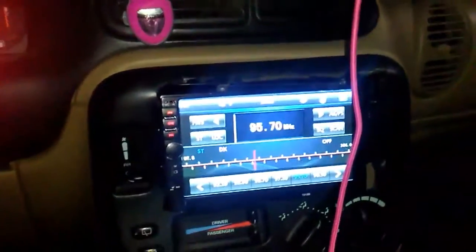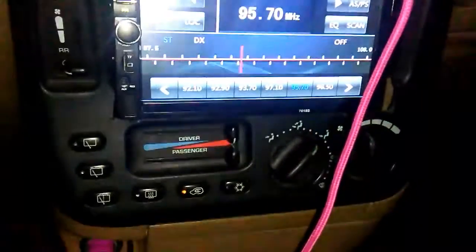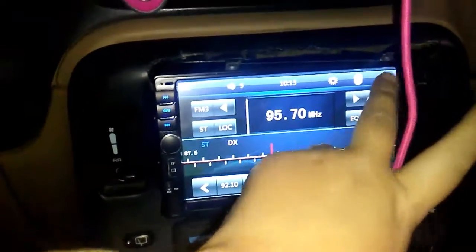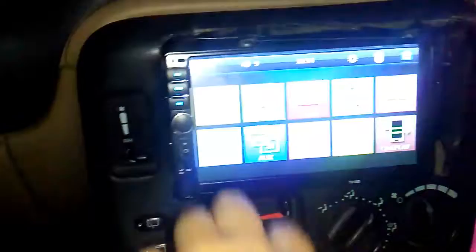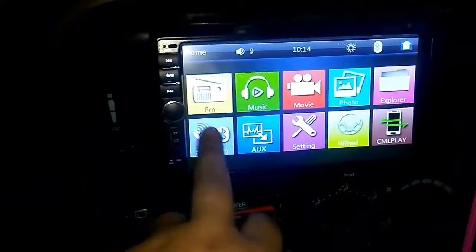I'm gonna try to do this video real fast, but this is my stereo — it is put in and it looks very, very nice. That is what it looks like.